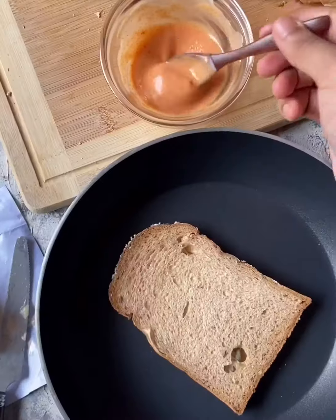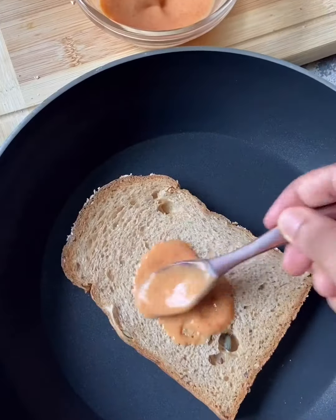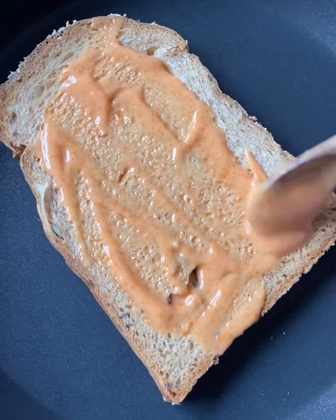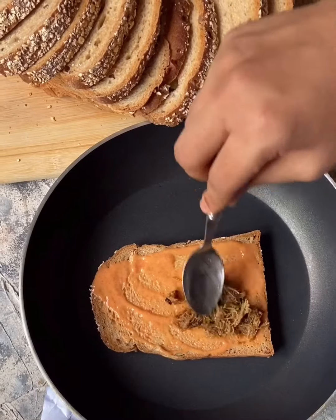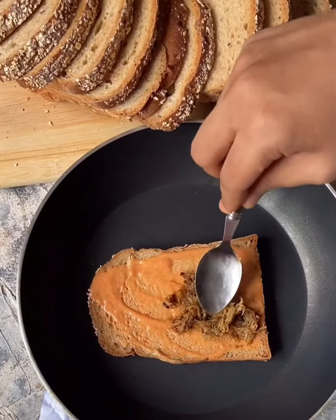First, we are going to make the sauce. We are taking 2 tsp of mayonnaise, some ketchup, and some red chili powder. You can also use any type of sauce such as barbecue sauce, honey mustard sauce, or any kind of sauce. You can also replace the red chili powder with some paprika. Mix them well and our base sauce is ready.